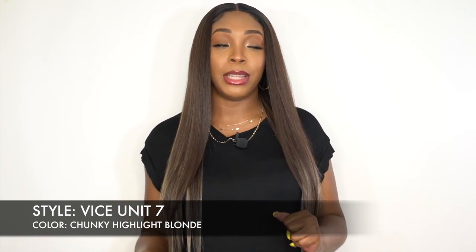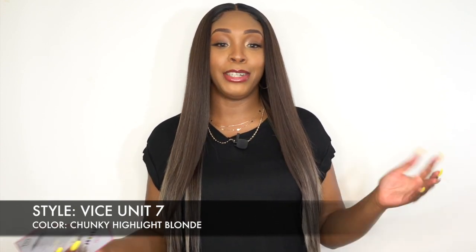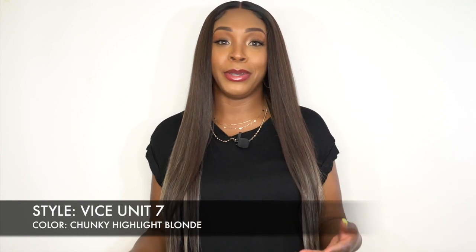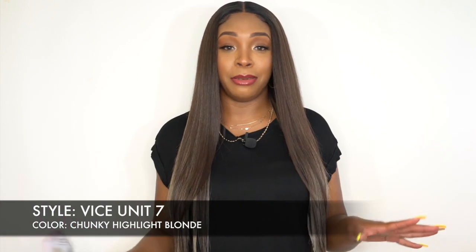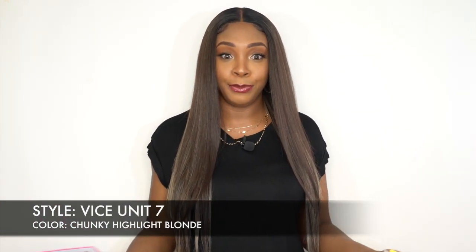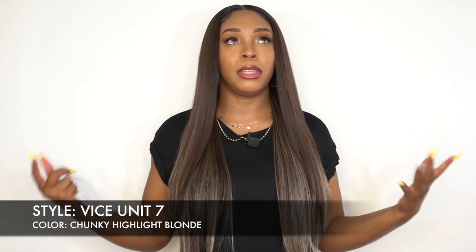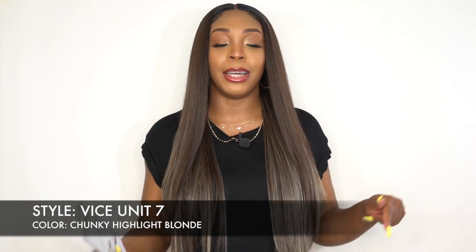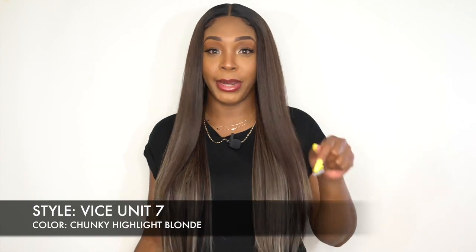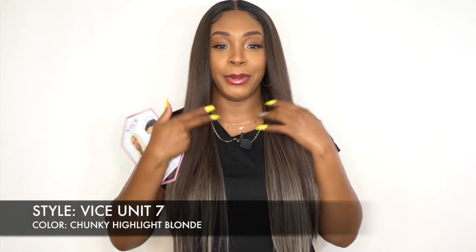I'm not too sure if you've seen the Vice Unit 6. I reviewed the Vice Unit 6 right before this but I'm not sure in what order it will be going up — maybe today, maybe another time. If you have seen it before this video, they're pretty much the same except this one is straight and the 6 is a crimp hairstyle, and the 6 is a little bit longer as well. If you did not see the Vice Unit 6 before this, don't worry, it's coming up — it's a crimp hairstyle straight with center part.